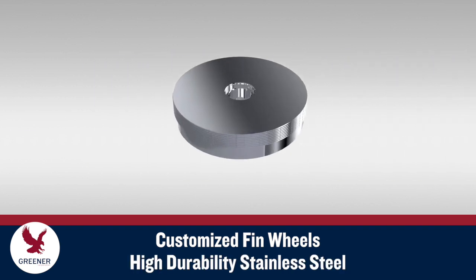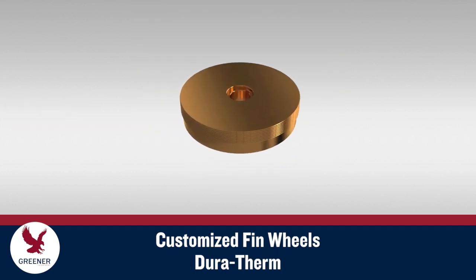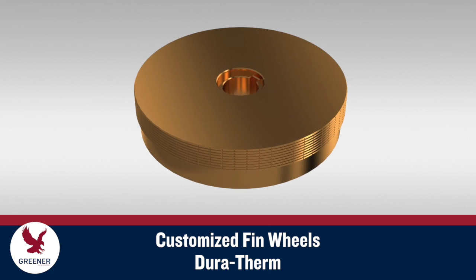Fin wheel materials are also an important design factor. High durability stainless steel provides excellent durability and prevents rust and corrosion without the need for plating. Duratherm provides consistent, responsive heat transfer to help maintain narrow temperature windows and offers excellent corrosion resistance.